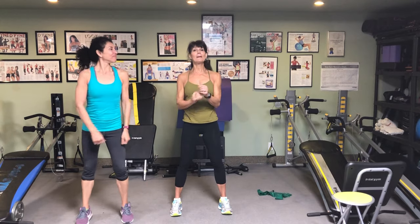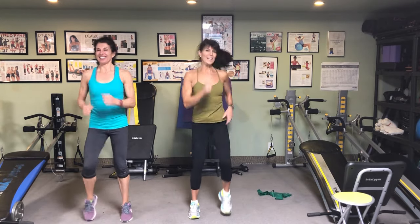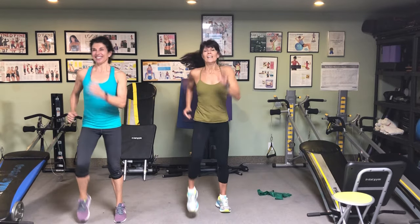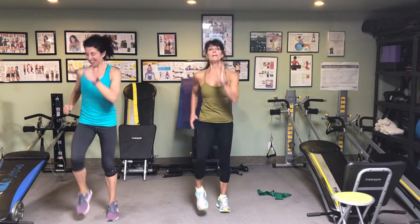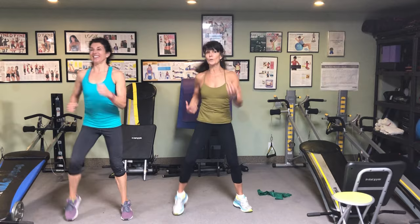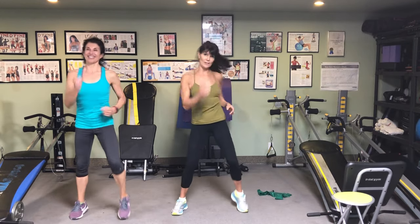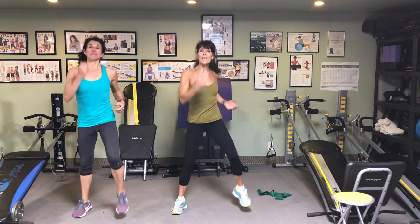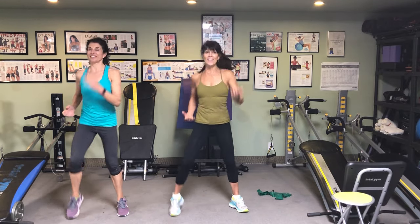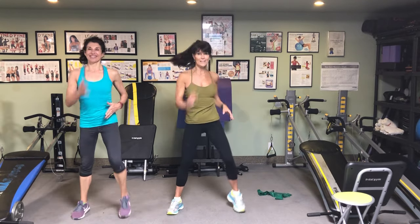Let's get started with the warm up everybody. Let's march it out. Right, left, right, left. In four. Give me a wide march. Very awesome. Now with our band workout, we're going to be doing three sets of every exercise. So the first eight reps of the first set, you'll be able to learn how to do it. And then if it's too easy, add resistance with your band.